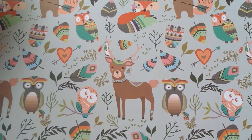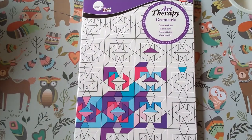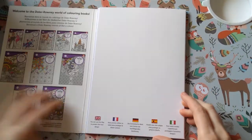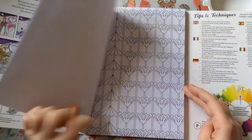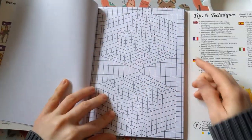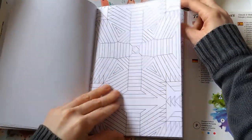Then I've got Art Therapy Geometric by Daler Rowney. These are single-sided and they are patterns, but some of them don't repeat in a normal manner — they're quite unique. So I'm looking forward to doing some out of here.